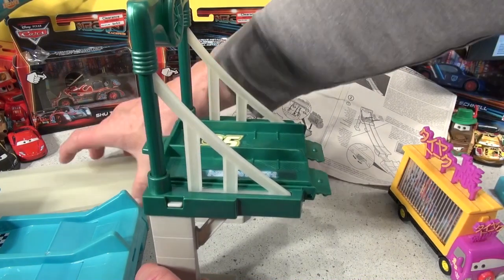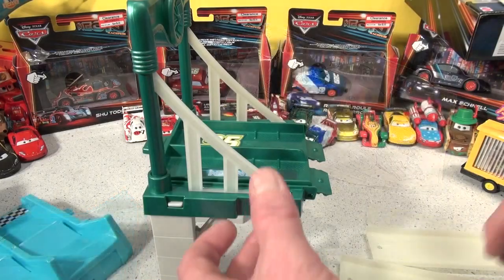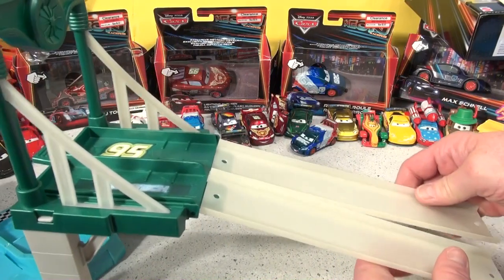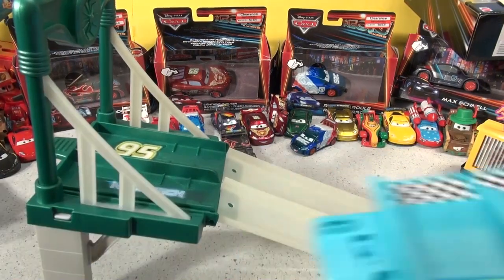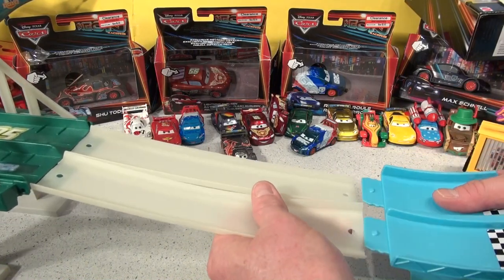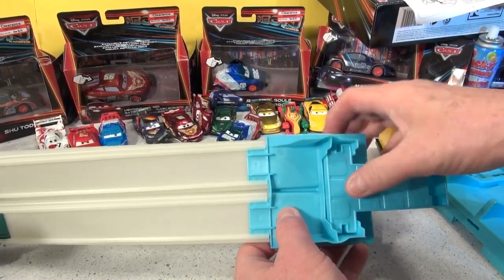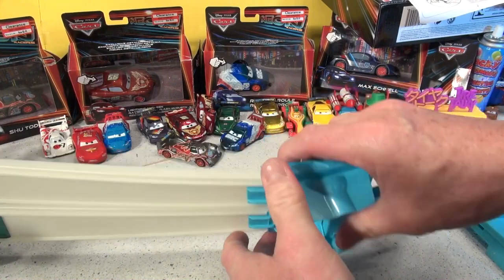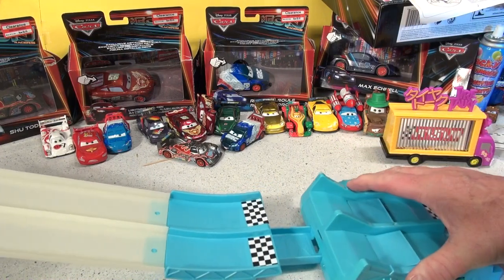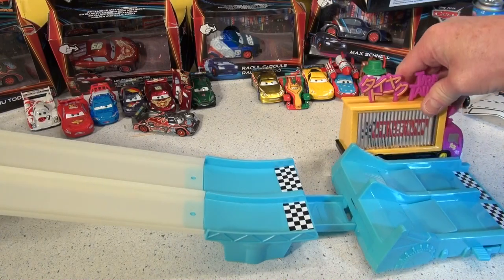The next step is to install these two pieces of track. Just like this — okay, they're in. Then we bring these three parts over, and this part goes right in here. That looks good. This piece fits right in like that, nice and snug. That joins on right here — perfect fit so far. And the big bus fits right in there.